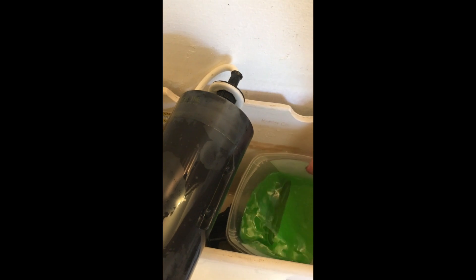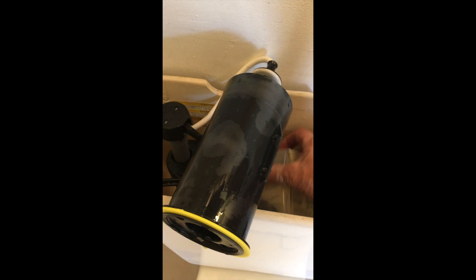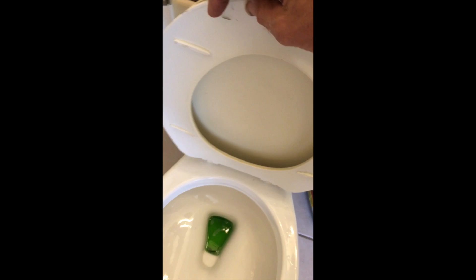I'm going to pour this stuff down in there — see if I can do this without dropping my phone. When I do this, I should see it start to drain into the tank. And there it is — now it's down in the tank and I'm going to let it just sit there for a while.